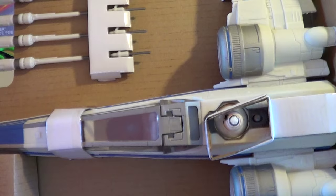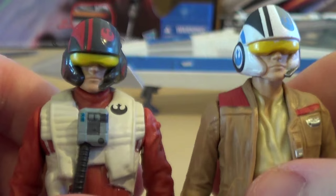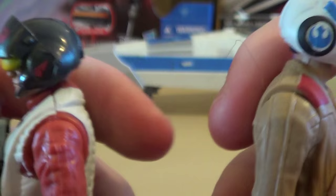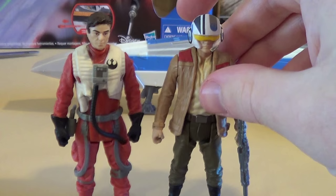Very quickly, here's the figure you get with the blue X-Wing — a new version of Poe Dameron. He's got a new helmet paint job, though it's essentially the same as the basic Poe Dameron figure. Mine has a little bit of white running onto the yellow visor, but I do like the helmet design. He comes with his resistance blaster rifle, with no paint job on it.